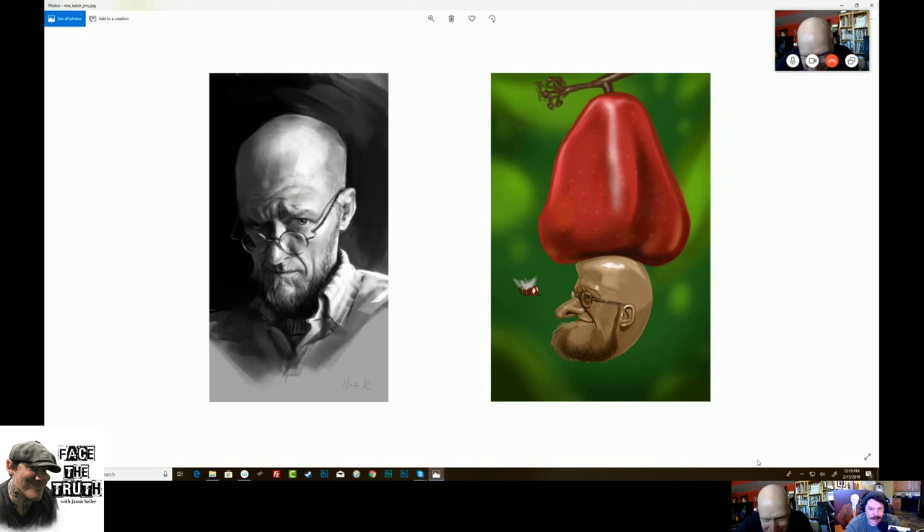The one on the right is hilarious — that's by someone named Gino. I don't even know what's happening. It's so funny — that's an amazing thought. And the one on the left is by Noah Katsir — she's an Israeli artist. She's awesome. I'm actually going to go do a workshop in Israel. I think I want to go to Israel too — I've been talking to my wife about it. Doing workshops is cool because you can see the country as well. She does really, really nice work.